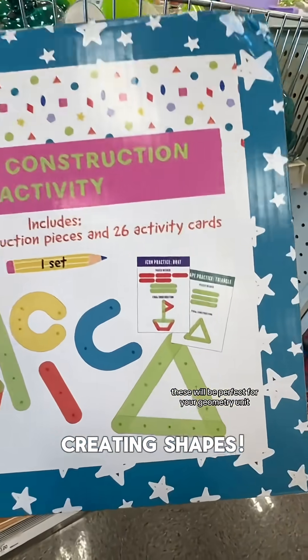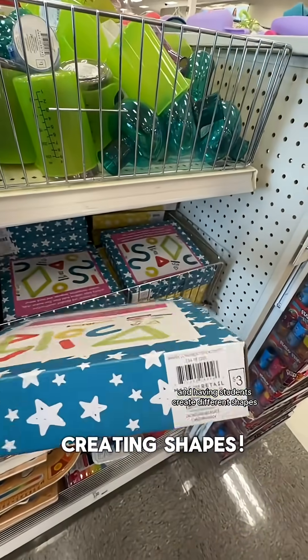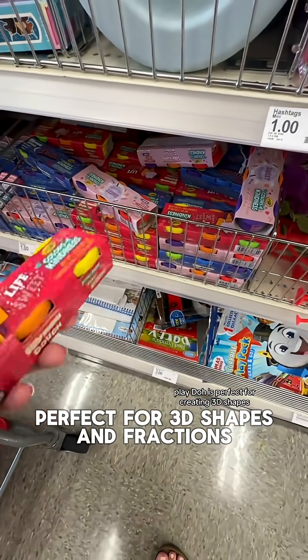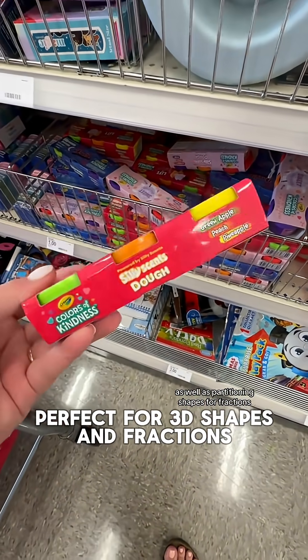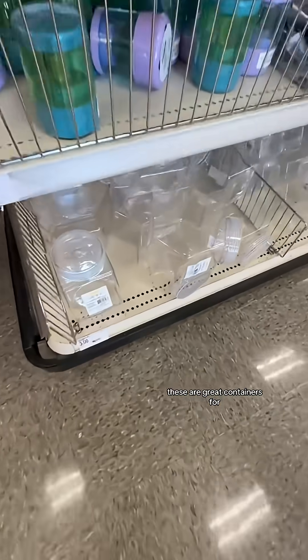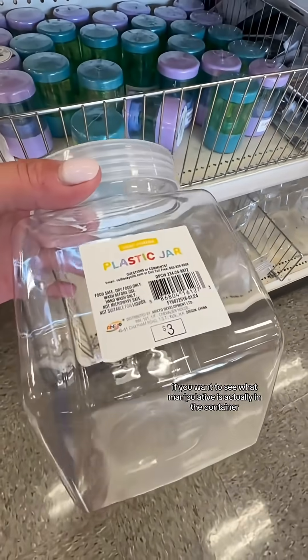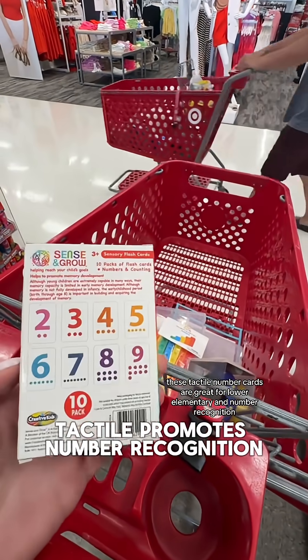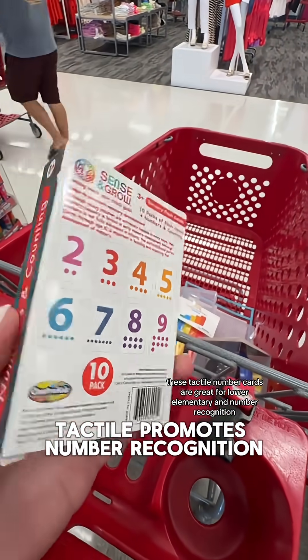These will be perfect for your geometry unit and having students create different shapes. Play-Doh is perfect for creating 3D shapes as well as partitioning shapes for fractions. These are great containers if you want to see what manipulative is actually in the container. These tactile number cards are great for lower elementary and number recognition.